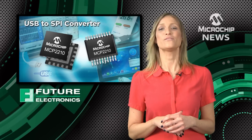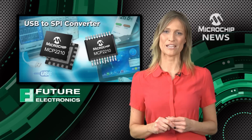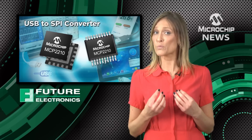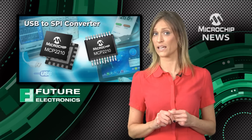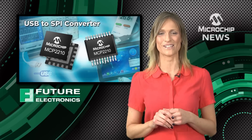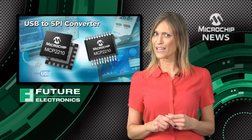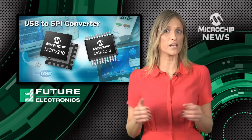The easy answer is to use a USB to SPI bridge device such as the MCP2210. This is simply the easiest, smallest and most cost effective way to add certified USB connectivity to your SPI design. Not only does the MCP2210 have 9 general purpose I/O pins which you can configure to suit your own design needs,